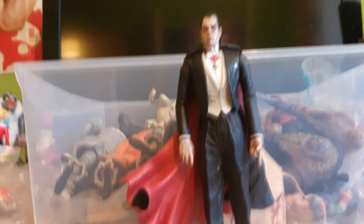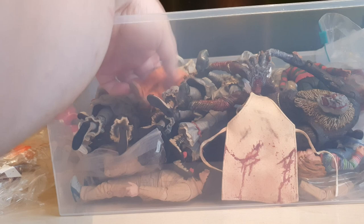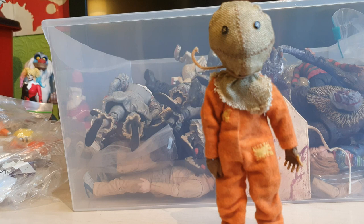We also have Sam - this is the Trick or Treat Sam. This was the cloth version from Necker. We do have the other variant as well which is in that box, but this figure is awesome, I love him so much.